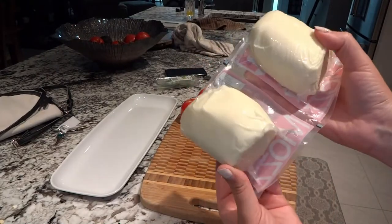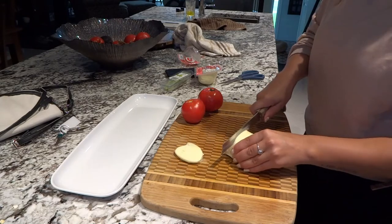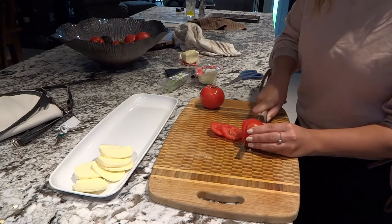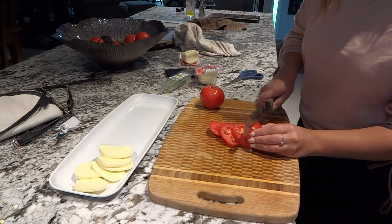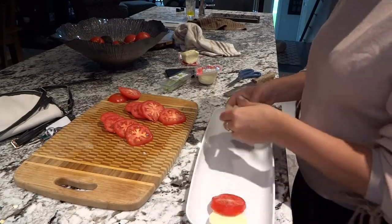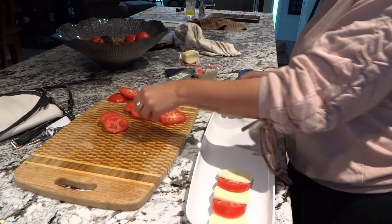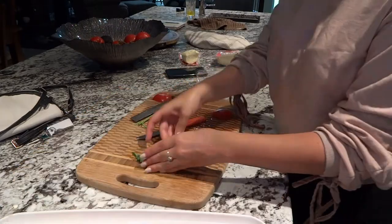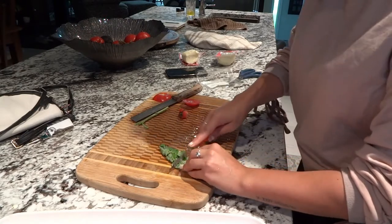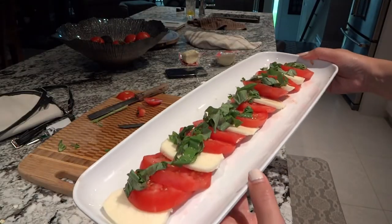Moving on to the caprese salad. I used some fresh mozzarella. Typically you'd use a soft bocconcini-style mozzarella, but my boyfriend doesn't like soft textures, so instead of a mushy cheese, I'm using regular mozzarella. Then I have some fresh tomatoes — you just place those on a long plate, it makes it look really pretty. You put the cheese in between the tomatoes, however much or little you like, and then sprinkle some basil on top. Since I was prepping early, I just put this in the fridge and I'll dress it later in the video.